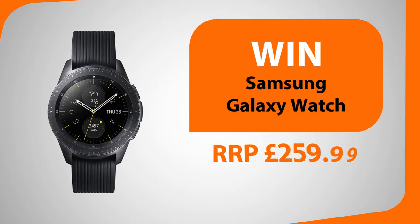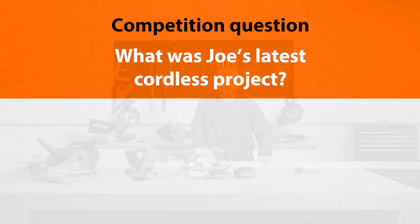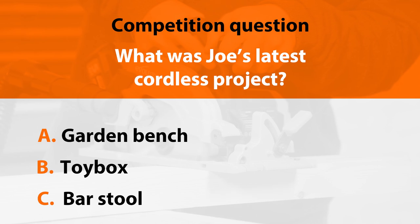For next month's big competition you could be in with a chance of winning a Samsung Galaxy Watch worth £259.99. All you have to do is answer this simple question: earlier in the episode Joe showed his latest cordless project — what did he make? Is it A, a garden bench; B, a toy box; or C, a bar stool? Click the competition link in the description to answer. We'll choose a winner at random from all correct entries and announce who's won on the next episode.